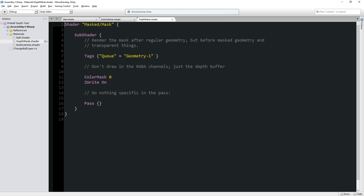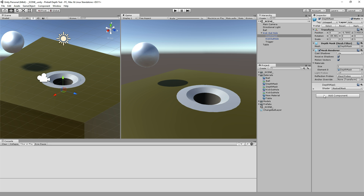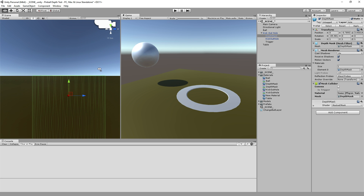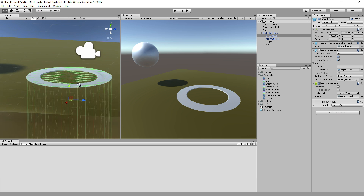This depth mask shader is actually a very common thing you can find on the Unity wiki — it's the simplest thing. All it does is set when we want to render: one step before the normal geometry, which is the table. It's not going to draw anything to the screen — it literally draws nothing. But it does write to the Z buffer, which tracks how far from the camera all the triangles are. What this does is say: my depth mask over here — it's just a cylinder sitting flush with the tabletop, moved 0.01 units above to avoid Z fighting — its job is simply to say there is an object here and nothing can render behind me.